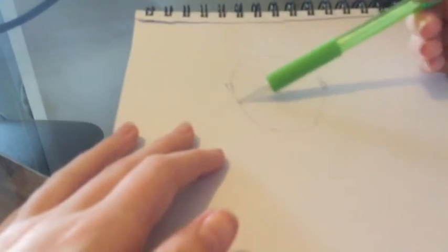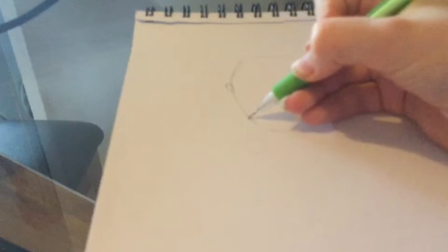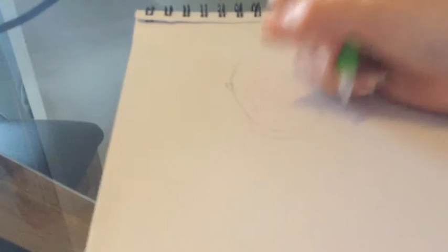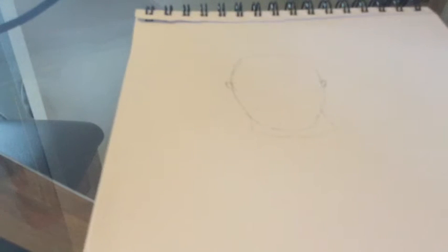I'm just using this Paper Mate mechanical pencil that came in a Paper Mate set. So then I always move onto the hair or the neck, so I can get quite a nice base. I'm going to put this on fast play until I can get it right, and then show you the finished look of the actual base of the face. Then I can move onto the eyes and the nose.